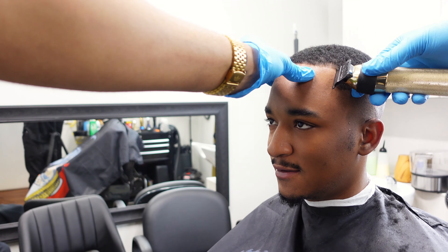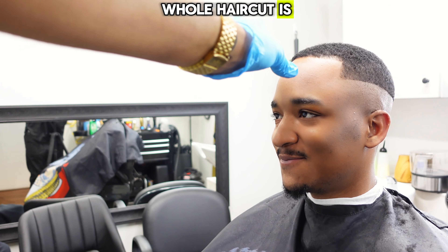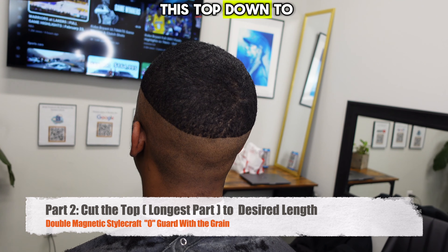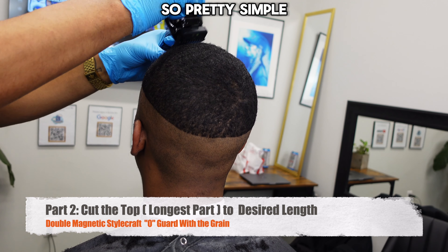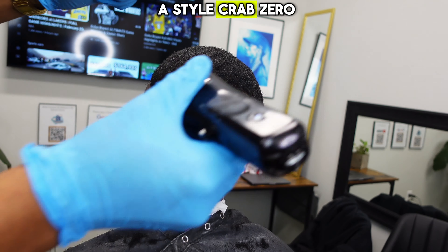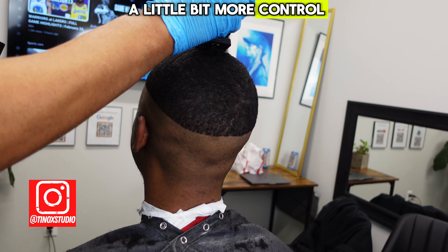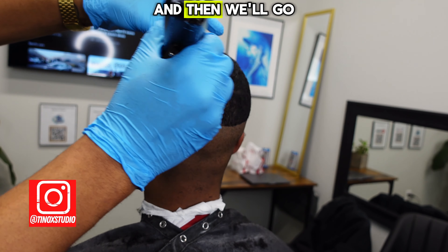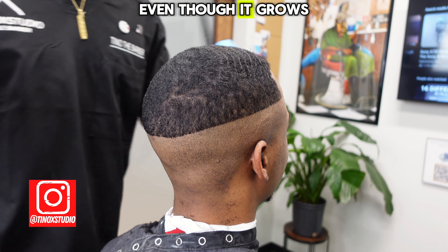His whole haircut is outlined with the trimmer, so now all we've got to do is color in between the lines. We're going to knock the top down to length, put the fade on it, and then edge him up. We're using a zero guard with the grain — it's a Style Craft zero, which is actually a little bit longer than the Wahl zero and has longer teeth, so it gives me a little more control. I know exactly what length he likes his hair at from talking before, so Style Craft zero with the grain, and then I'll show you how we keep everything in his crown the same length even though it grows in a whorl pattern.